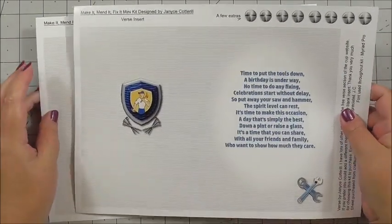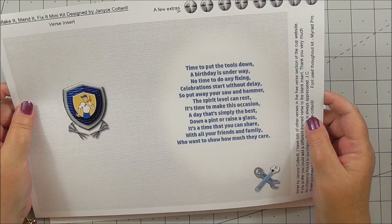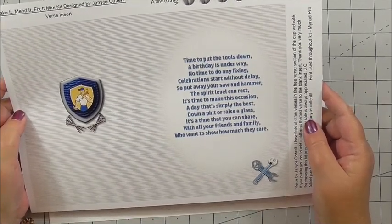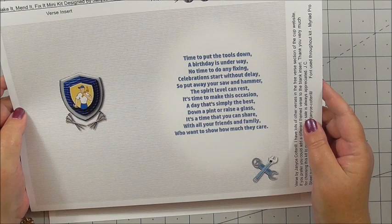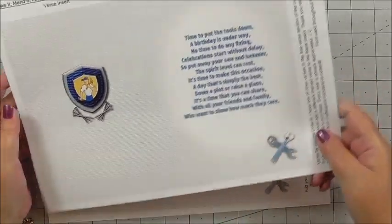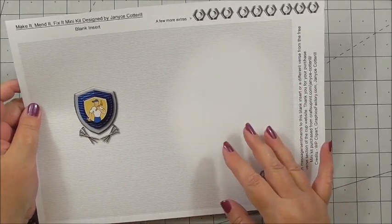Then we've got two inserts. One has a message on it that says: 'Time to put the tools down, a birthday is underway. No time to do any fixing, celebrations start without delay. Put away your saw and hammer, the spirit level can rest. It's time to make this occasion a day that's simply the best. Down a pint or raise a glass, it's time that you can share with all your friends and family who want to show how much they care.' We've also got a blank insert in case you want to add your own sentiment.